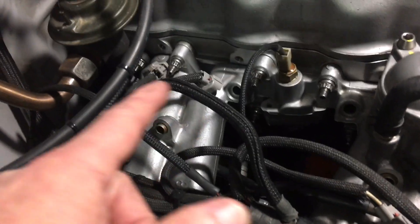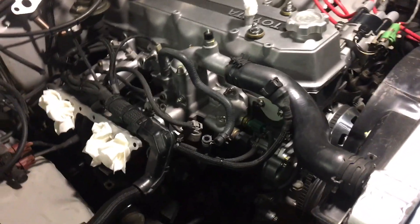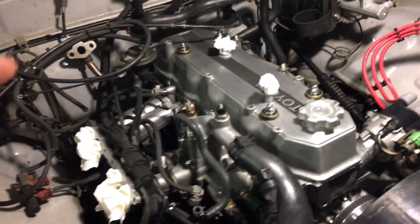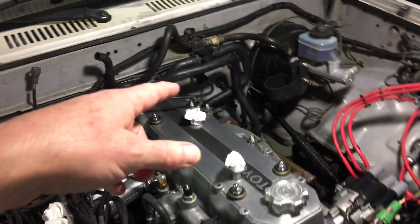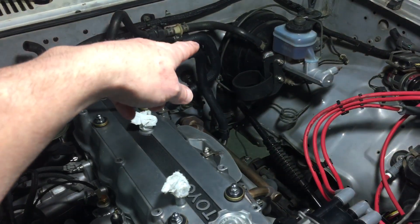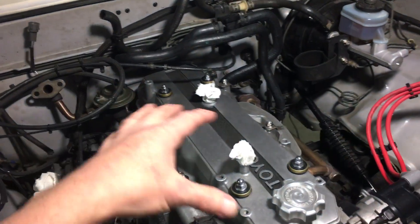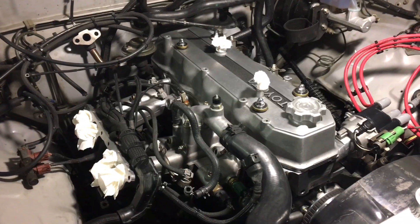I'm getting ready to reinstall the fuel injectors tonight. Something else I wanted to mention: when you drain the cooling system and fill the motor back up, I normally disconnect the heater inlet hose, put a little funnel in there, and pour coolant in to fill the engine up through the cylinder head. Something I noticed over the last couple times I've fired up the engine after draining the cooling system is...